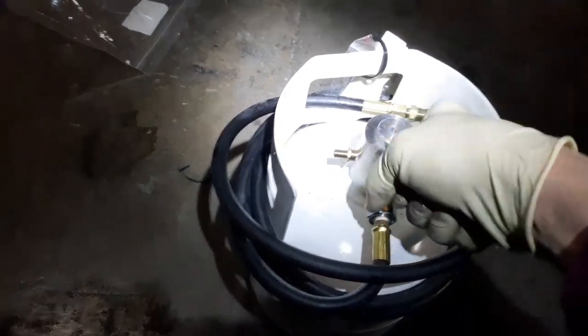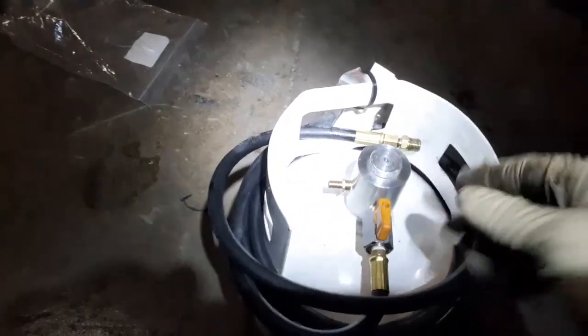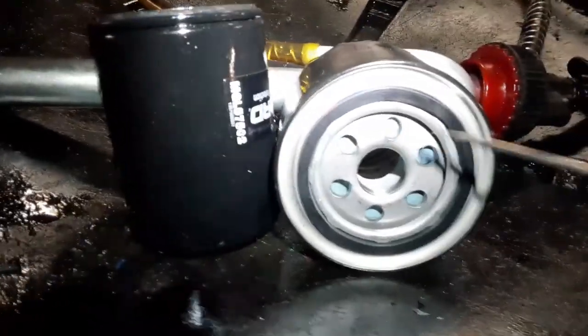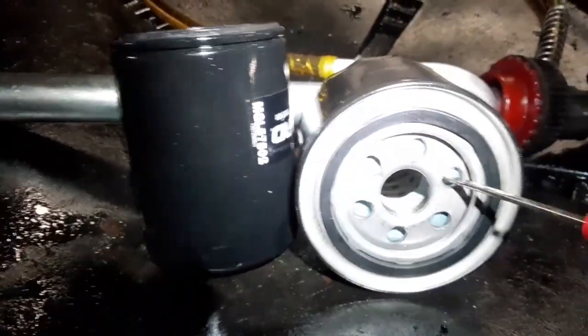You turn this valve on and you'll hear the oil start rushing into the engine — and that's all well and good, except Ford specified on their oil filters to have an anti-drain back valve.